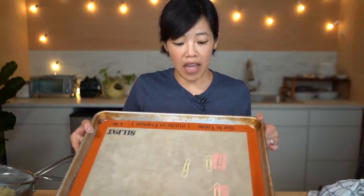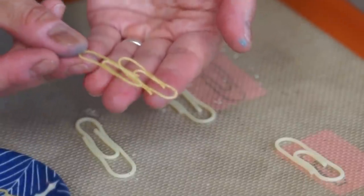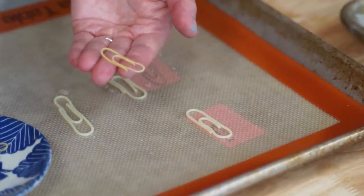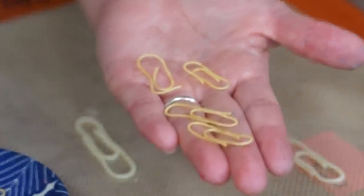Now you're gonna let these dry. I just let these dry overnight on my countertop, and by morning they looked like this. They went back to their dried pasta form — completely hard, as you can hear — in the shape of paper clips. Now some of these are more successful than others; some of them want to curl up, but generally speaking they look just like paper clips.